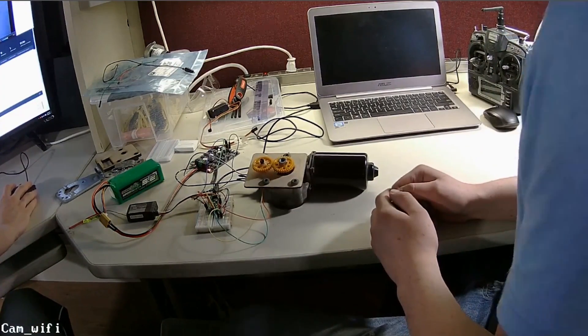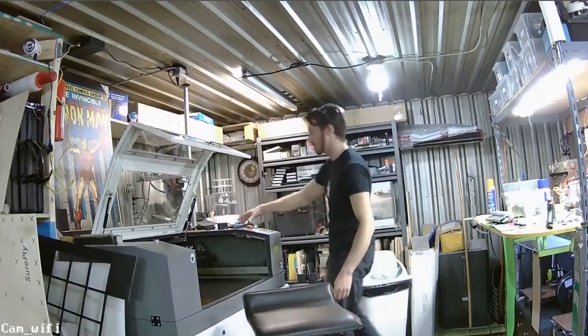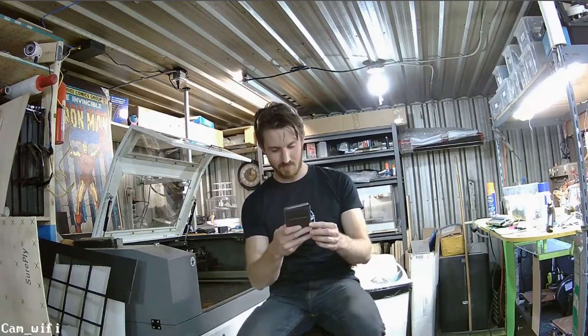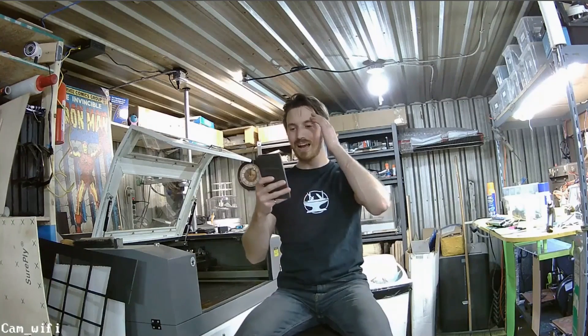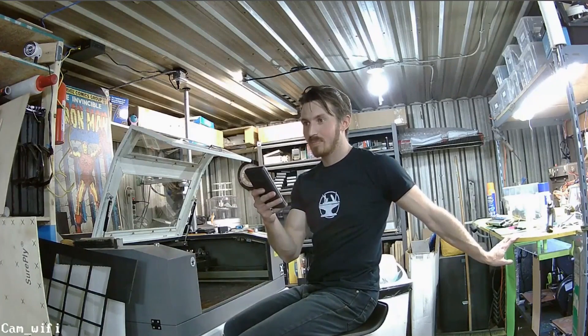Alright, let's take some more questions. Colin said remote Baja is a good idea — thanks Colin. Where's our Chinese food? Should be here soon. Your Just Eat order is on its way.